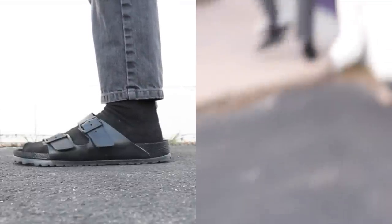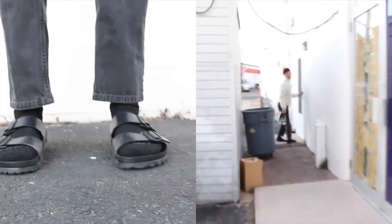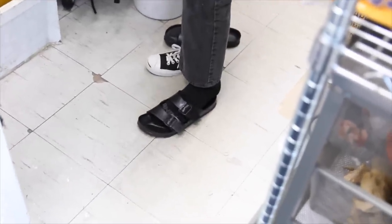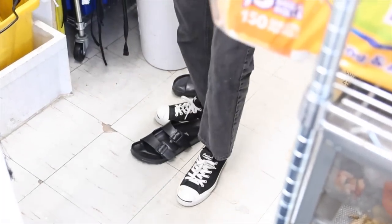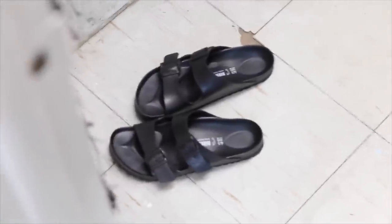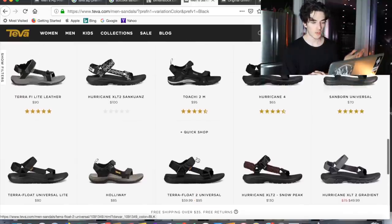I asked my friend about the Birkenstocks. He says they fit true to size — he got a 41 in European sizing — and he gave the comfort level a seven out of ten.